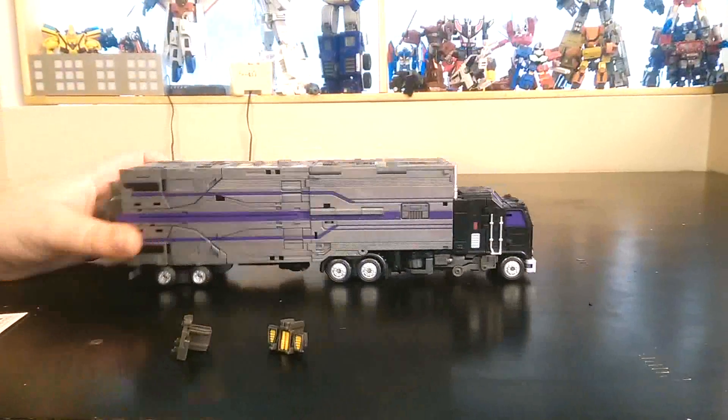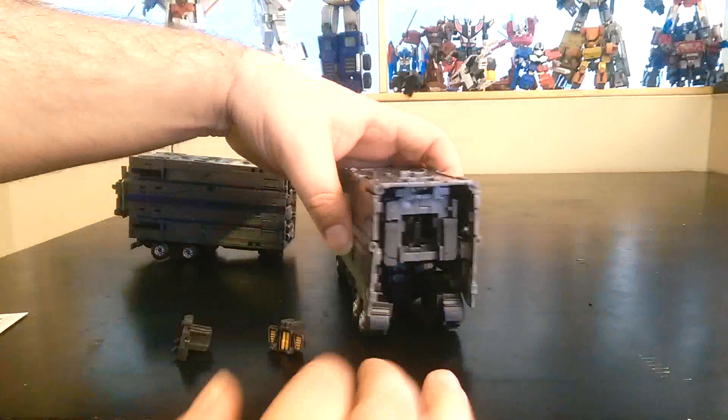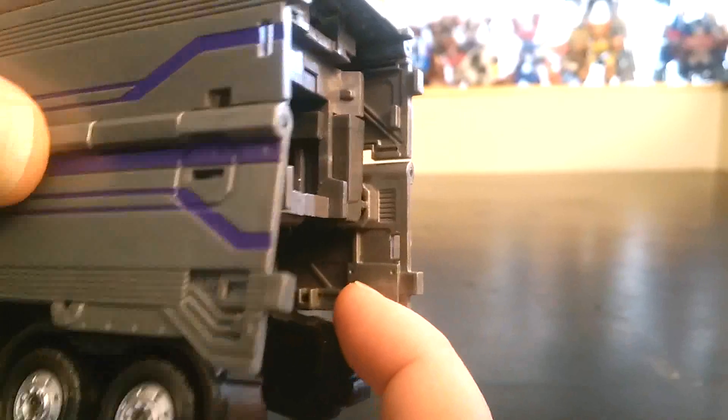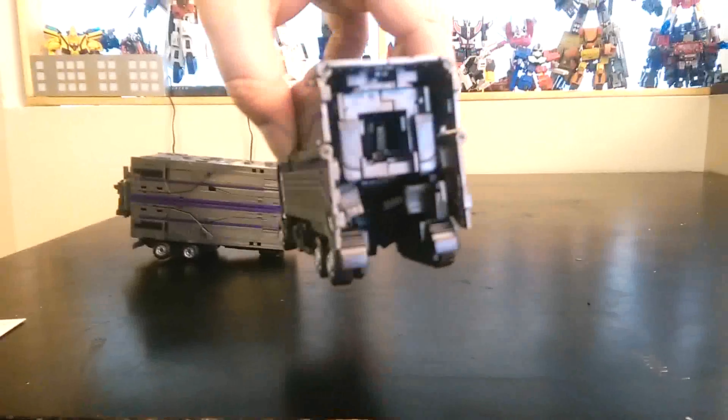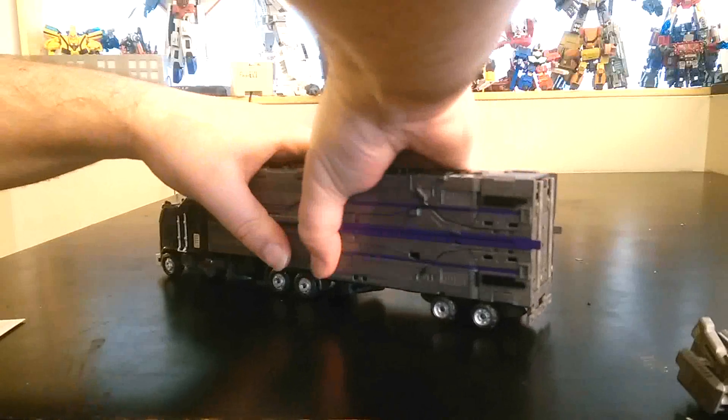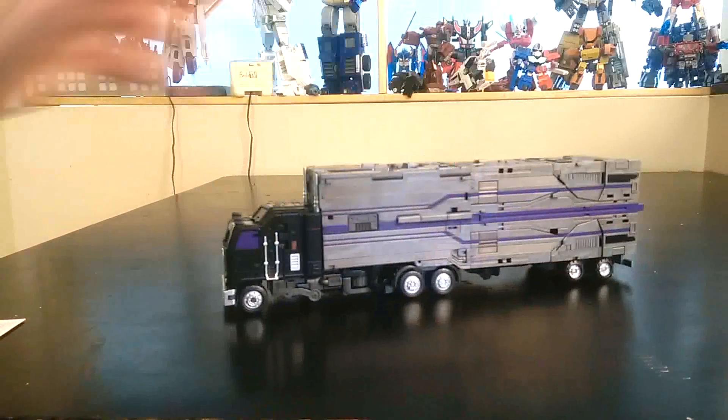First I want to show the storage inside Diesel. Here's Diesel in vehicle mode — you just split the trailer open and they store inside. It's pretty dark inside, but there's a tiny groove right here and they plug in like this. You stick it inside. Same thing on the other side — you just line it up and plug it in, and it holds. Both parts are in.